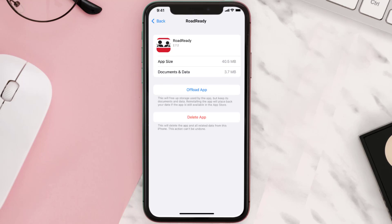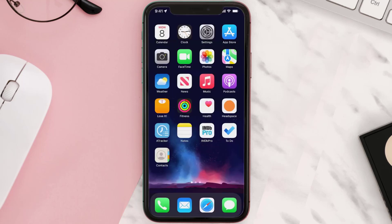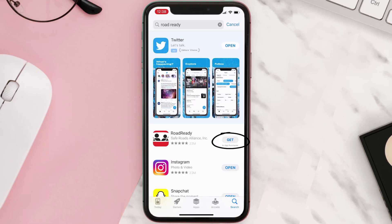If that doesn't fix the issue, you need to completely reinstall the app. Follow the on-screen instructions to navigate to the app page, then tap on Delete App to uninstall it from your device. Once uninstalled, open up the App Store, search for the app, and tap the Get button to install it back on your device.